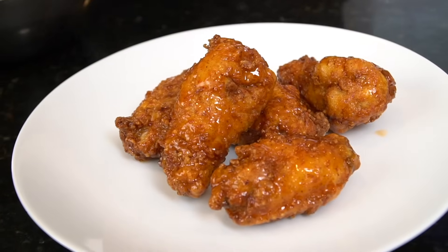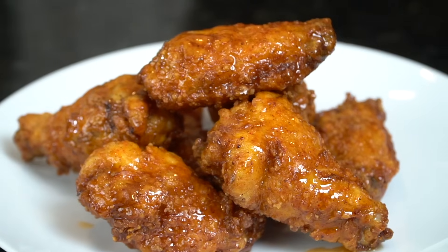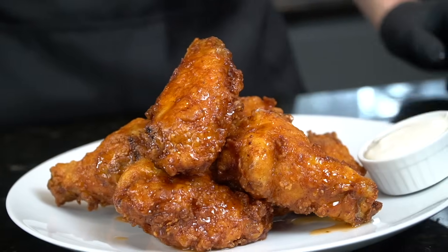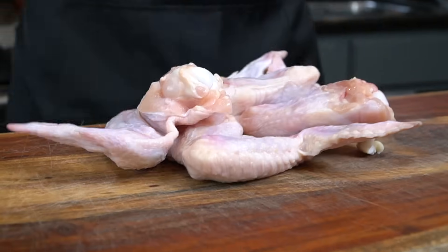What's up guys, welcome back. Football season is back in action and today we're making these delicious and crispy honey hot chicken wings. Before we do that, please take a quick second to subscribe to the channel and hit that bell to enable notifications. All right guys, meet me in the kitchen, let's make it happen.